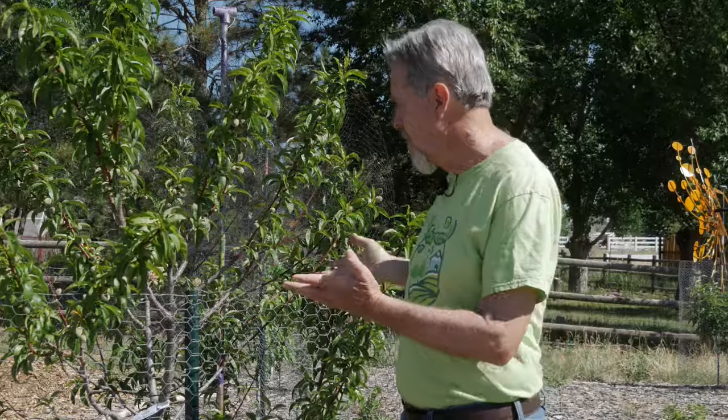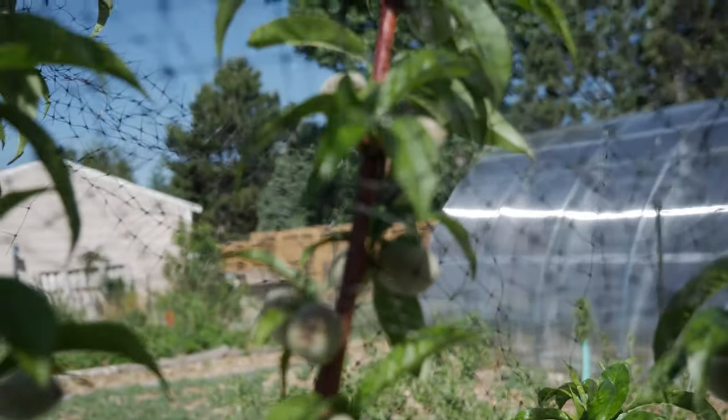Hi, I'm Gardener Scott and I am so excited my peach tree finally has fruit. I put this in the ground about four years ago. Last year I got two fruit — none of them made it to maturity — but this year the tree is loaded.